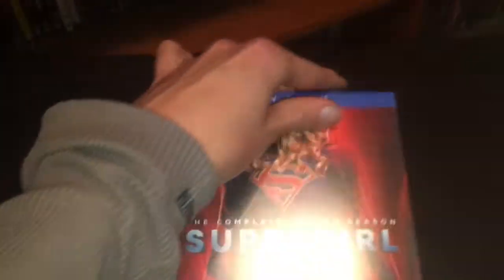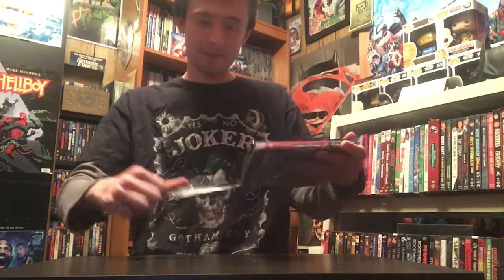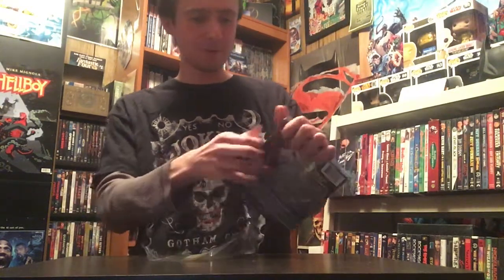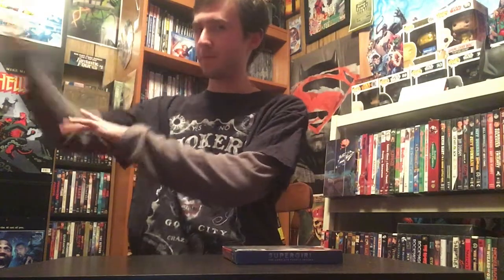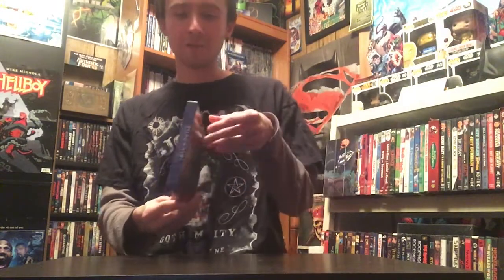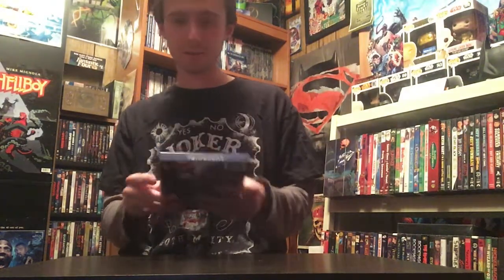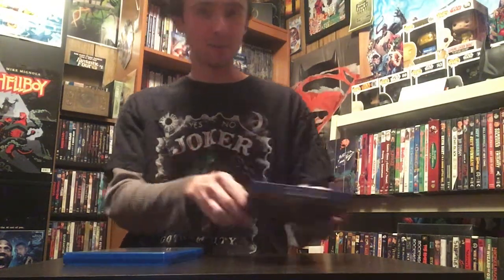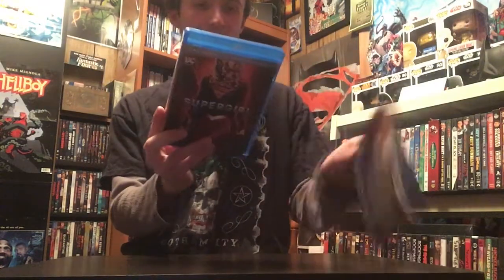Let's actually unwrap and unbox it — let's get this wrapping off, there we go. This is probably my favorite season out of the four they've done so far; season five is still on TV, but this is probably my favorite. We'll put the slip case over there — looks about the same, yep, looks exactly the same.